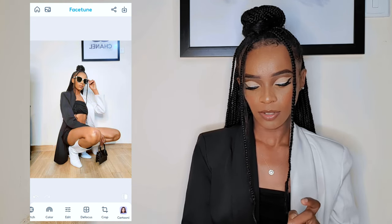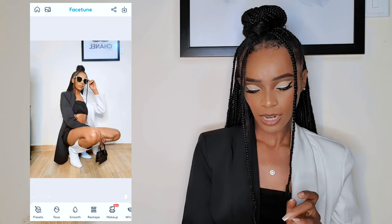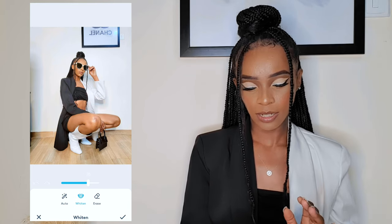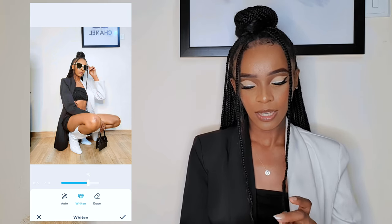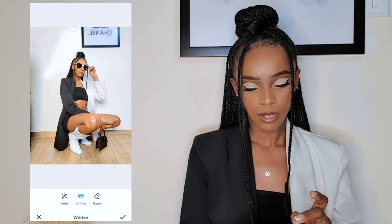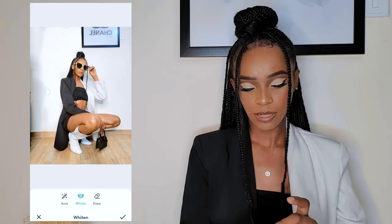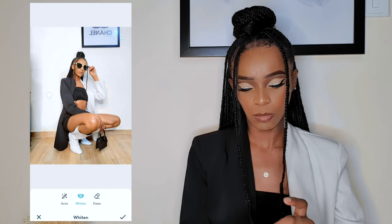The next thing I like to do is Whiten, and I use this for my background especially if the background is white — this is the secret. You just click Whiten and then rub your finger across, passing it everywhere that is white. Sometimes I even do it on my clothes if I'm wearing white.